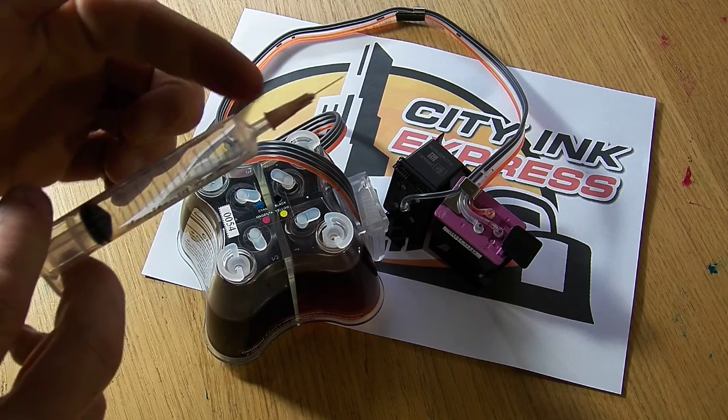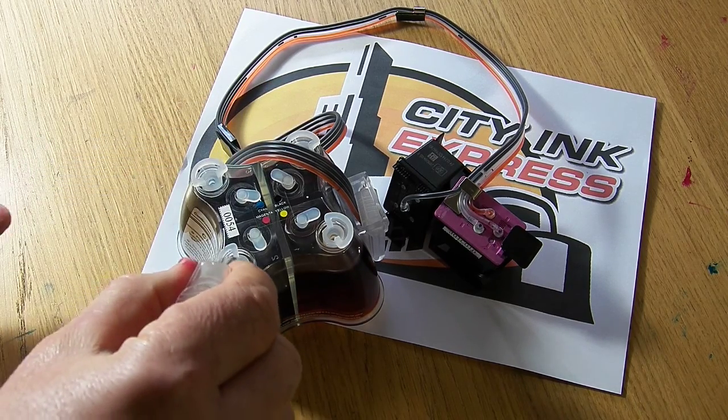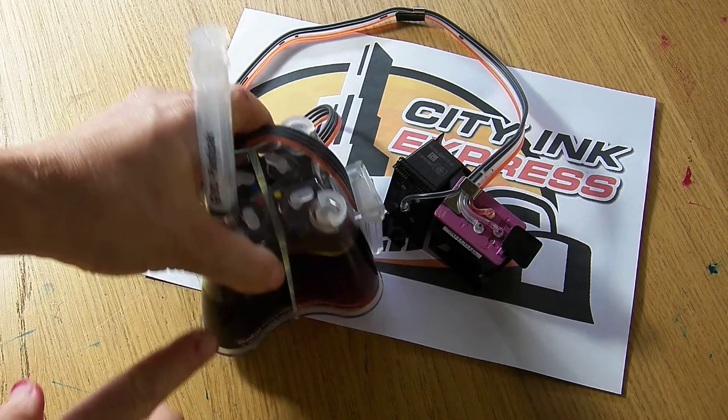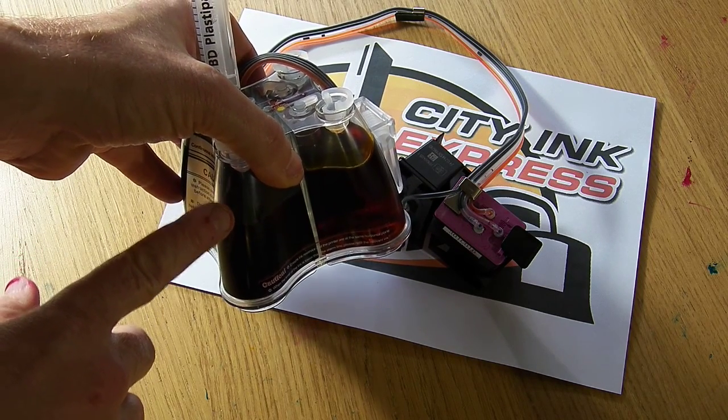I'm going to put my sharp needle on, which you would have had with the kit. I'm just going to expel the air and then pop it in the plug a couple of times. You can only do this if your reservoir isn't too full. When you put your needle in, you're just going to draw air out.